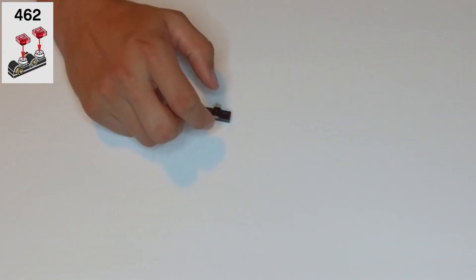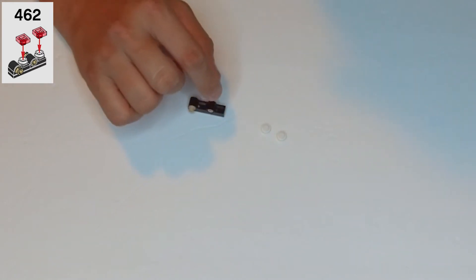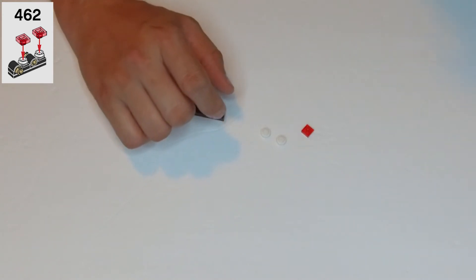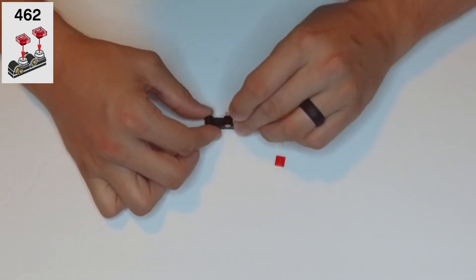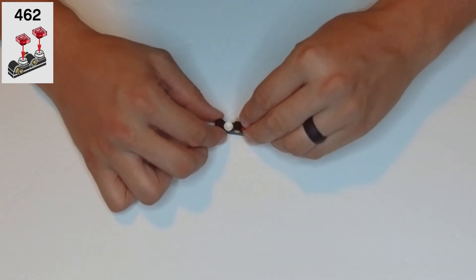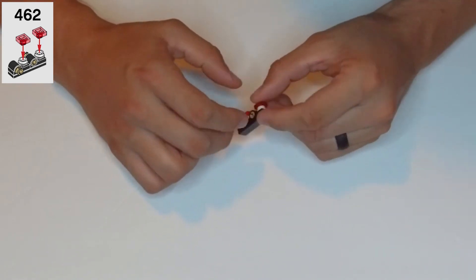Step 462: we need two of these tiny little white single round studs and two of these transparent red square single studs. We're going to go into the little gaps in between those clip holes with the white pieces first, and then the transparent red pieces go right on top of them. That's done.